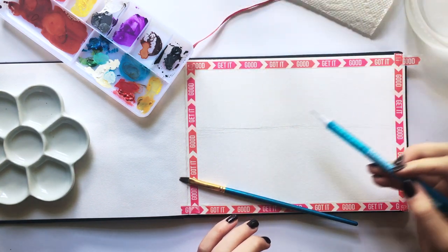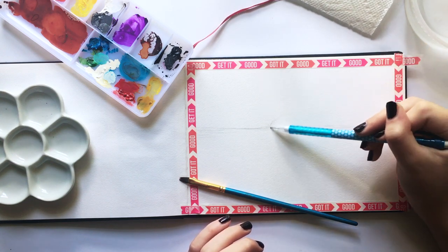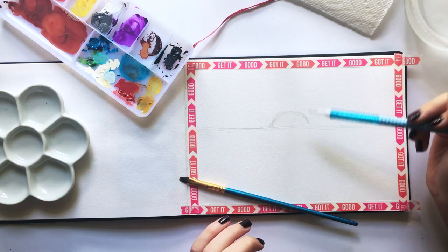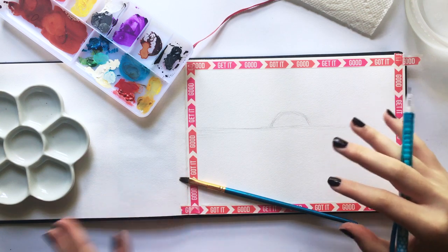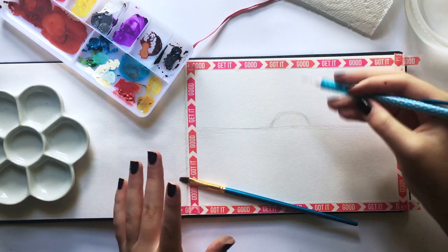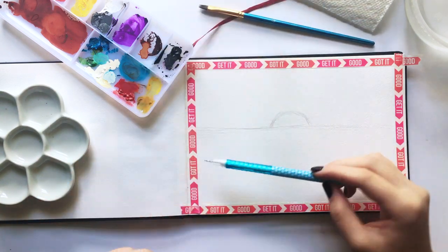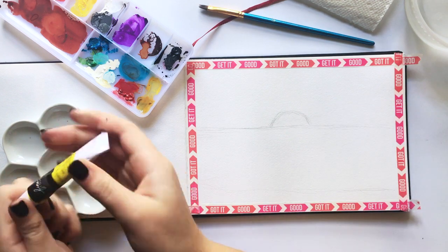I'm just gonna draw a little sun. I'm actually going to do kind of a beach at sunset. I'm actually going to the beach tomorrow, which I'm so excited about — I love the beach! I've actually done a lot of watercolor paintings with this exact same scene and setup, but I'm changing it up this time because I'm using gouache. I have my watercolors over here in case I want to grab them, but I'm really trying not to and just use the gouache.